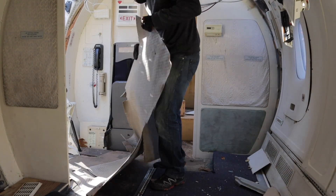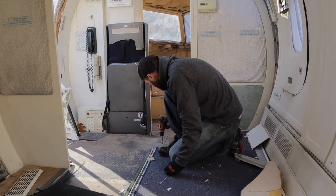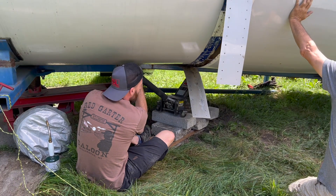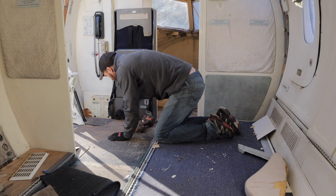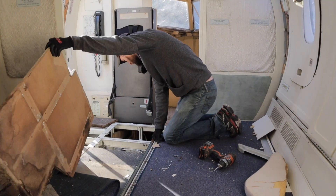Way back at the beginning of our story, when the nose of our airplane fell off, we actually ended up removing the floor of the airplane so that David could get a better idea of how to refasten the nose back onto the fuselage. While he was down there, he found several different treasures along with a giant mess.